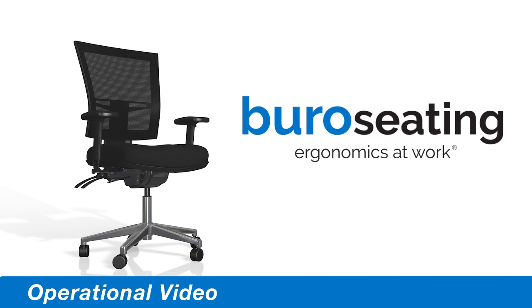If you have any further questions about the operation of your Bureau chair, then please go to bureauseating.co.nz for more information.